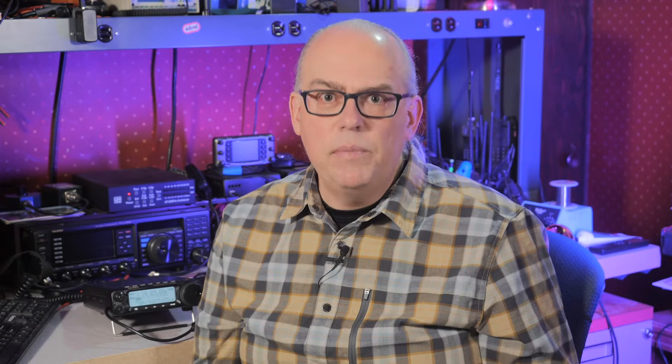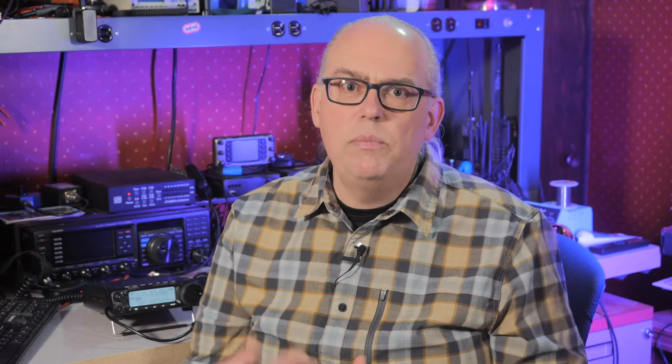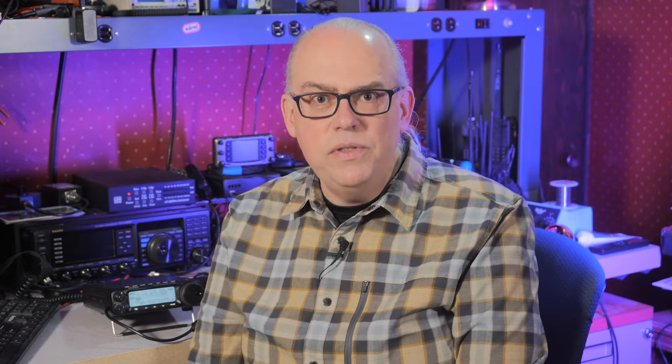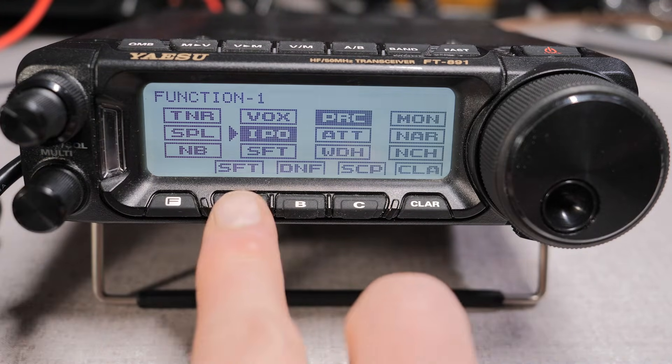The A, B, and C buttons on my radio may be different than what you see on yours. That's because I've programmed my buttons for my most used functions of the transceiver. The default settings when you purchase the radio are IF shift, scope, and noise blanker. But I seldom use the scope and noise blanker, so I replaced them with the digital notch filter and a voice memory keyer. The front buttons are easily customizable, so if there's a function you find yourself frequently going to, feel free to customize your front buttons to your own personal preference. To do that, press the function button to enter the function menus and rotate the multifunction dial to select a function, then press and hold either the A, B, or C button — that function will move to the corresponding button.